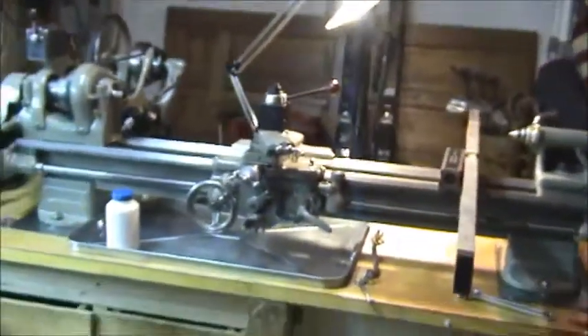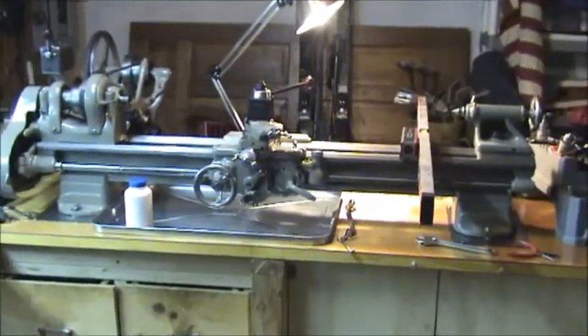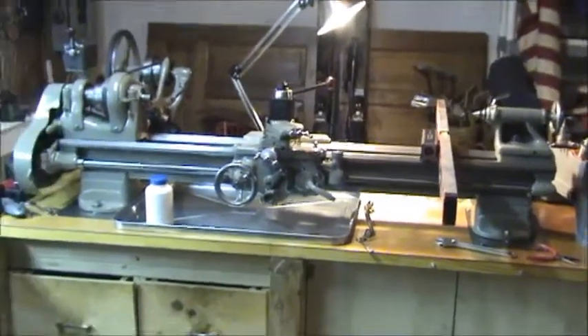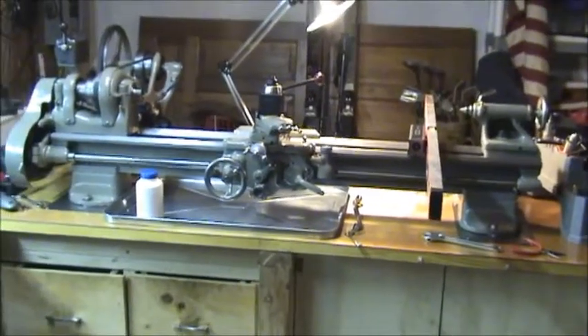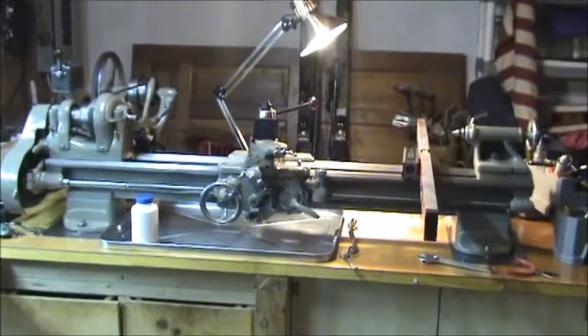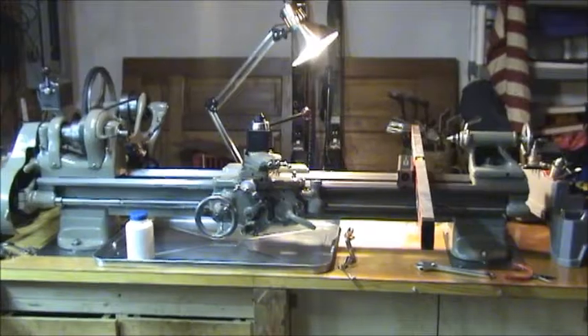Now I'm going to do the two-collar test found in the 'How to Run a Lathe' book. I'll do another video related to this one and my other video — basically testing the difference between the test bar I made and the two-collar method, and I'll show those differences in that video.